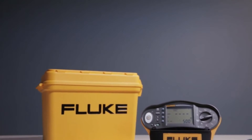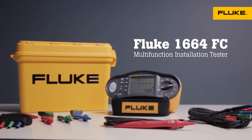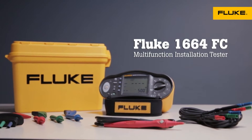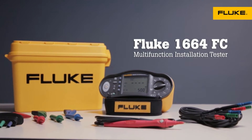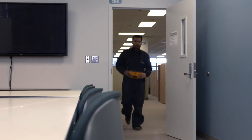Whether you're working on a new installation or retrofit, the Fluke 1660 series multifunction installation testers help you meet local testing regulations quickly and efficiently. And now Fluke offers you a patented insulation pretest function that helps prevent damage to appliances. Here's how it works.